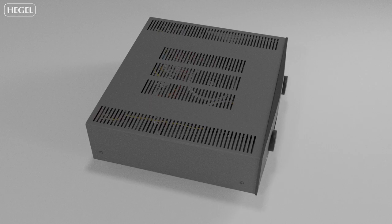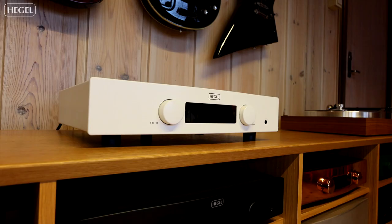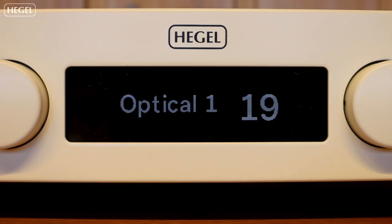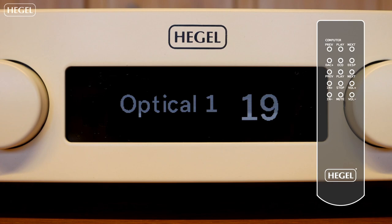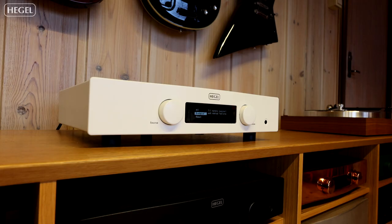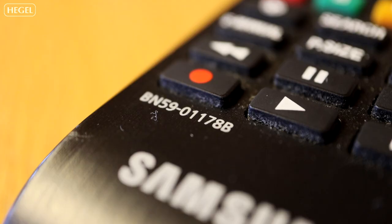Now I'm going to show you how to set this up, and it's quite easy. You turn on your amplifier. Press the computer play button until you enter the menu. Scroll down to Remotes. Press the computer play button one more time to get into the submenu. The first item is Detect. Press computer play one more time.